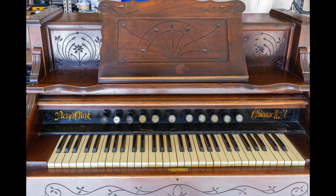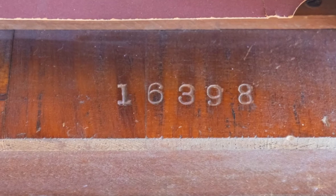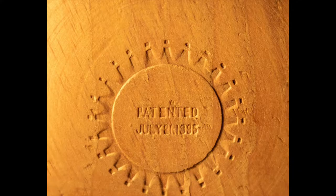This is a Story and Clark reed organ that was purchased by the previous owners in 1973 from an antique store in Prescott, Arizona. It played quite well at that time, but now it doesn't make a sound. Inside the case you can clearly see the serial number. There is a date stamped on the Vox Humana that says 1885. However, a bit of research shows that this was made a little bit later than that.